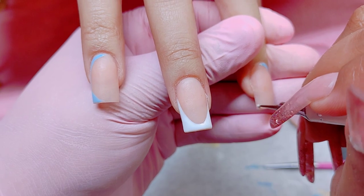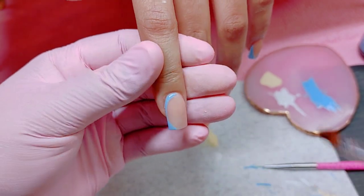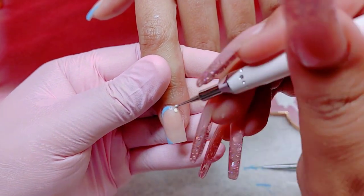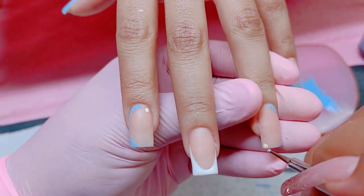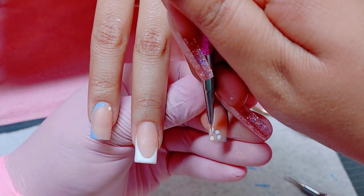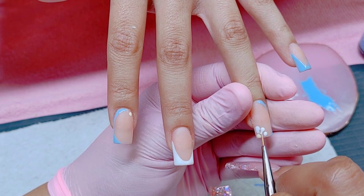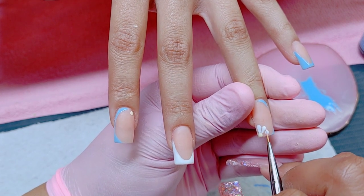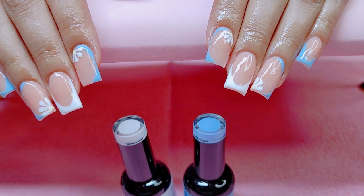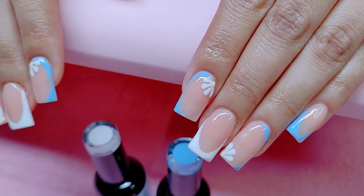Now I'm going to be drawing some little daisies. She moved a bit and made me put a yellow dot where it didn't belong, so I went ahead and removed it. I'm applying it more towards the corner, curing it in the lamp for about 5 to 10 seconds, then drawing some little white dots around it and bringing them together to form the daisy petals. Daisies are very easy to draw and they look super cute for spring designs. I forgot to show the part where I top coated everything, but I used my shiny top coat from my online store. This is the end result.